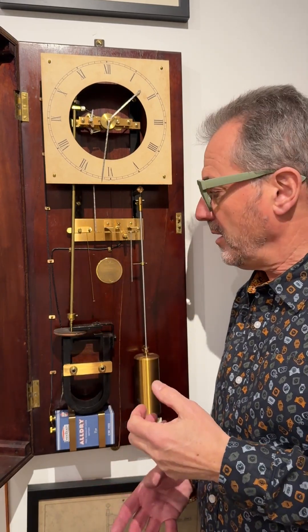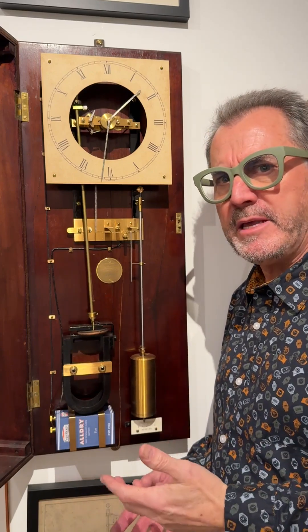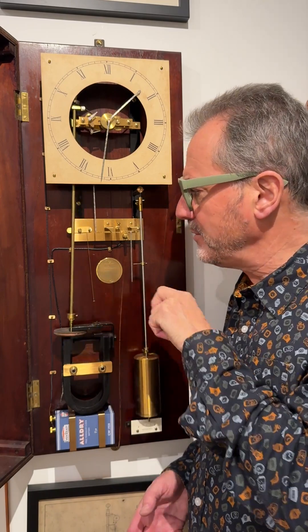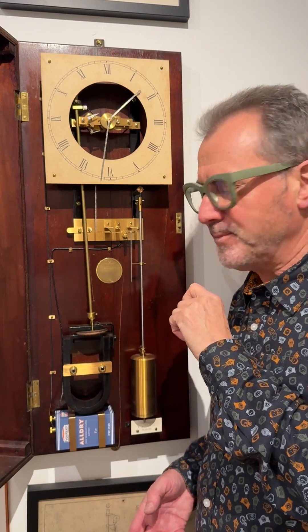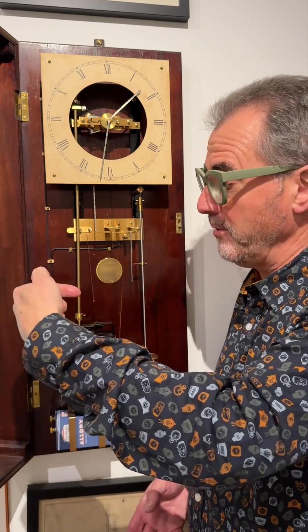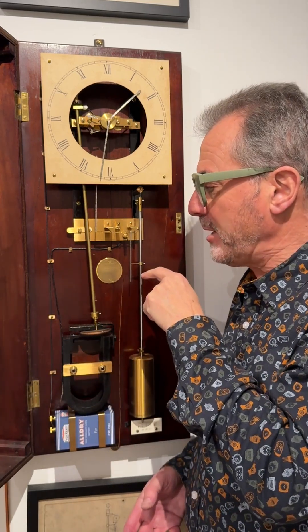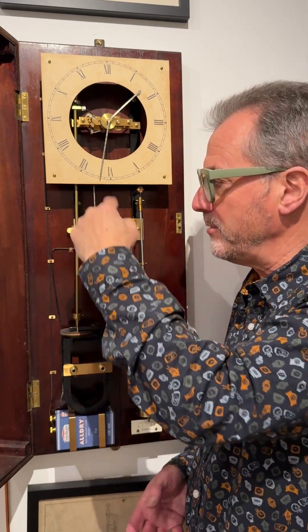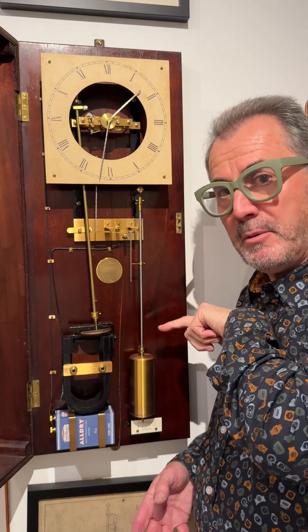On the surface of it, the time pendulum only seems to be giving up energy by pushing the gravity arm to the left. In reality, it's kept going by a net positive inflow of energy in this direction. That's because the gravity arm is lifted ever so slightly higher by this arrangement than it is by being pushed that way.